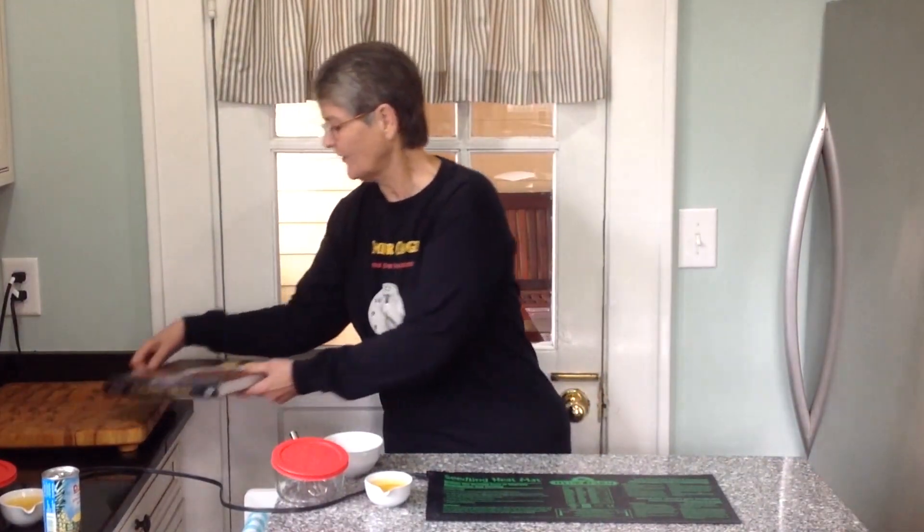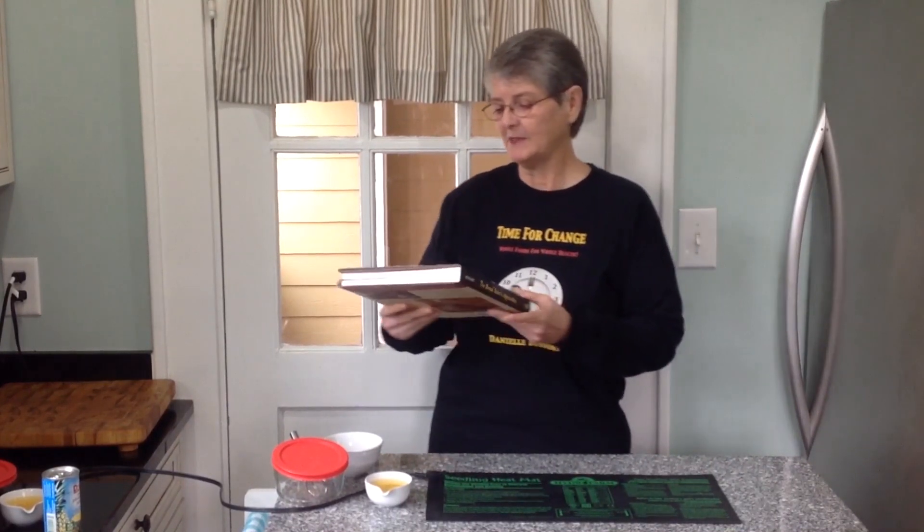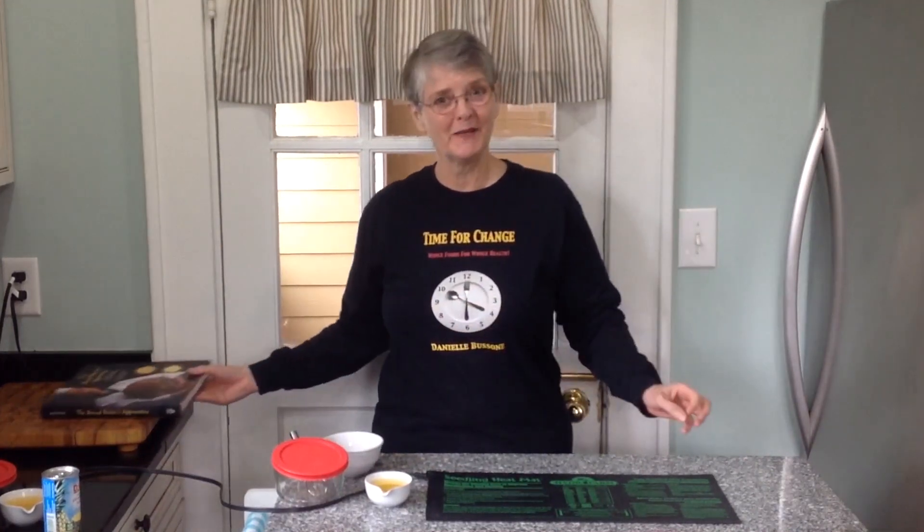I learned to make sourdough starter from Eric who runs a blog called Breadtopia.com — a wonderful resource for making any type of sourdough bread. Everything I know about making sourdough bread I learned from Eric. Eric learned this recipe from Peter Reinhardt, who is an author of many wonderful bread cookbooks, including The Bread Baker's Apprentice. And it seems that Peter learned this pineapple juice method from Deborah Wink, who is not only an accomplished baker but also a chemist.